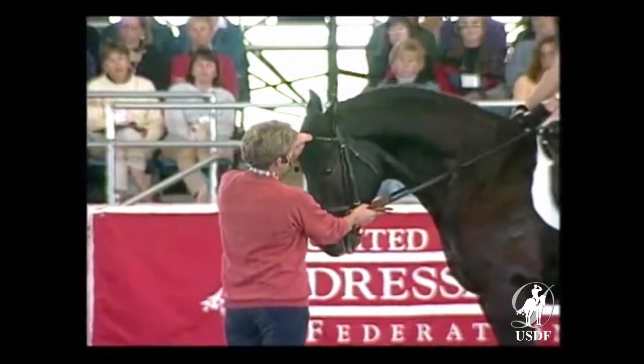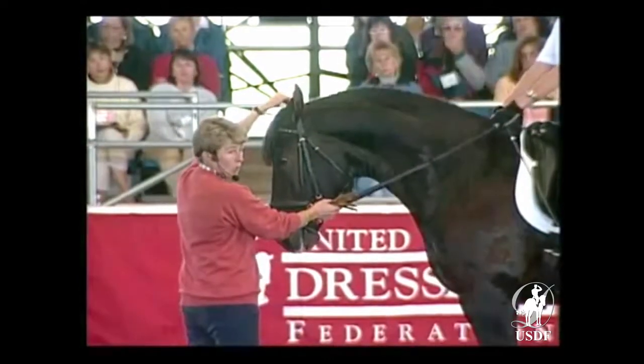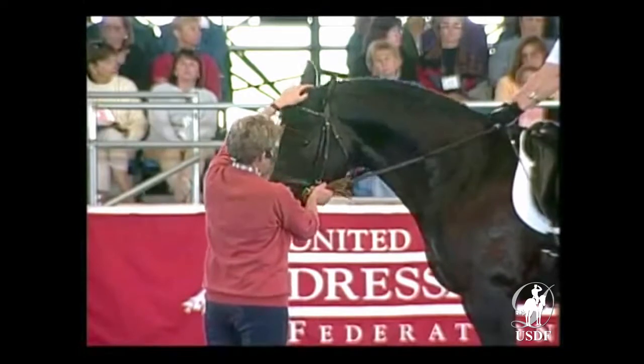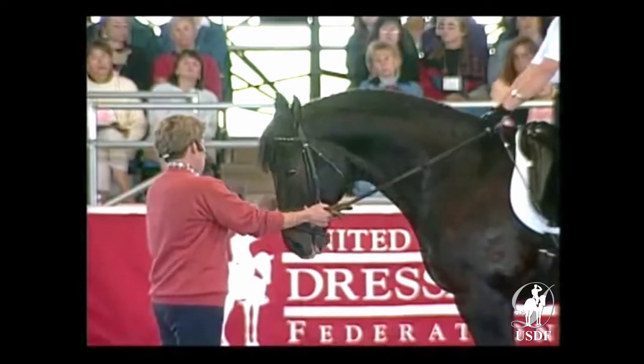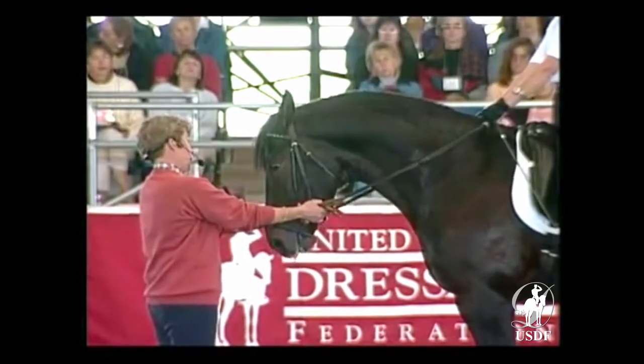The flexion happens only here in the poll. Only here in the poll will he turn his head so much that the rider can see a little bit of the inside side of the eye and nostril. Just so much to the side.